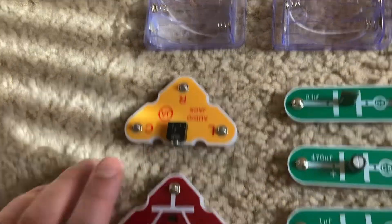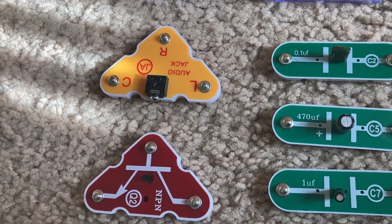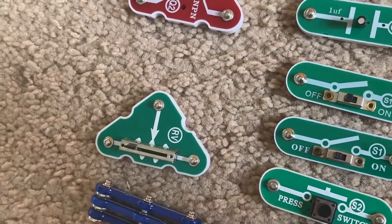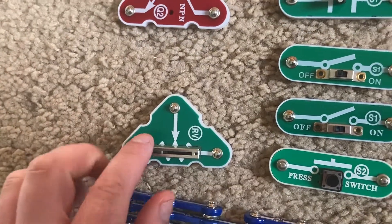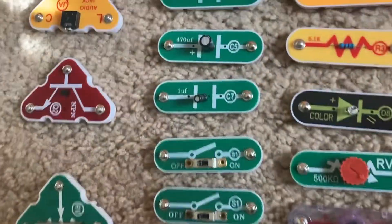An audio jack for connecting headphones or a special wire, which you will need for certain projects to connect an electronic device such as your smartphone. An adjustable resistor. You have two slide switches and one press switch.